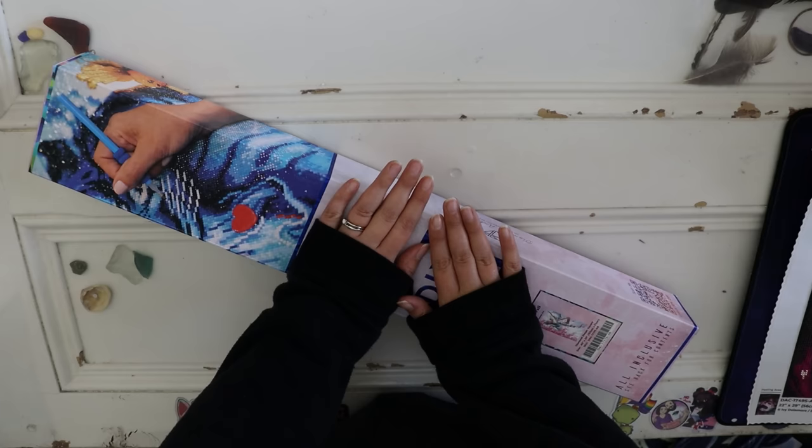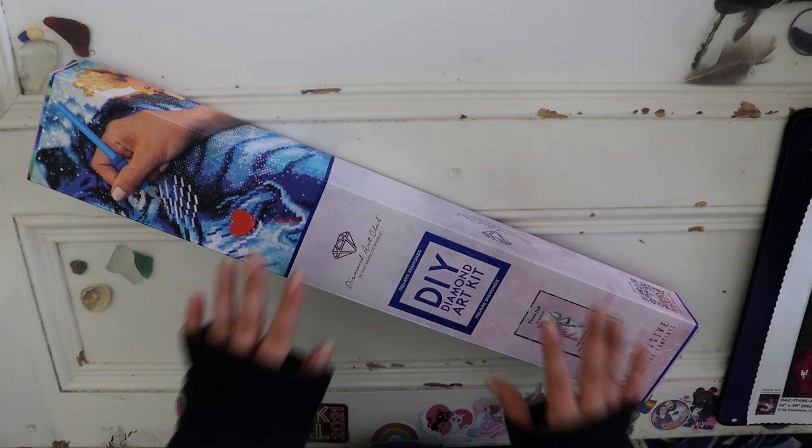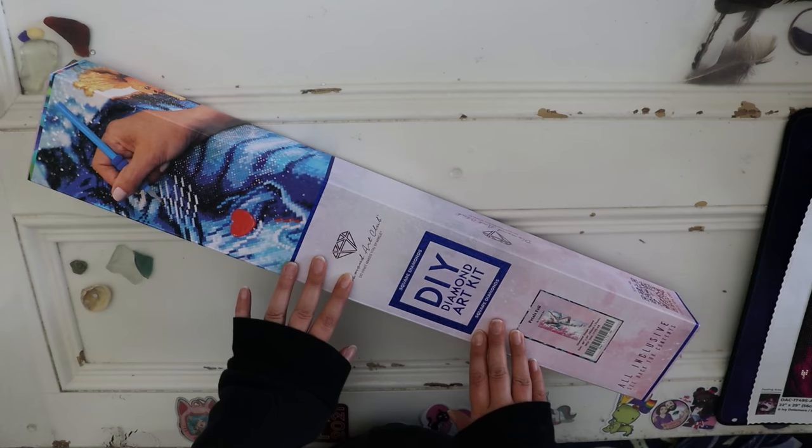Hello everyone and welcome back to my channel. My name is Rachel Ray and today I have an unboxing, but more importantly, how do you diamond paint on really large canvases? If you're struggling, I'm going to help you out.